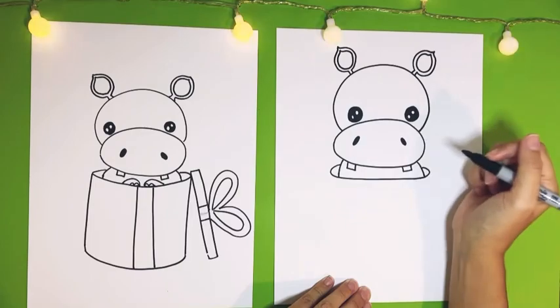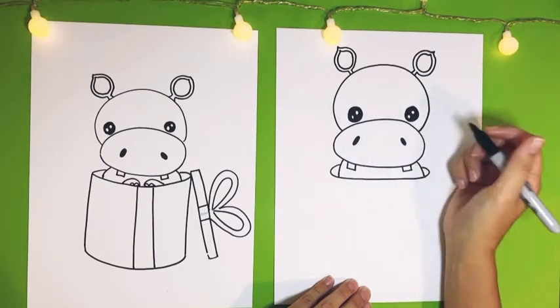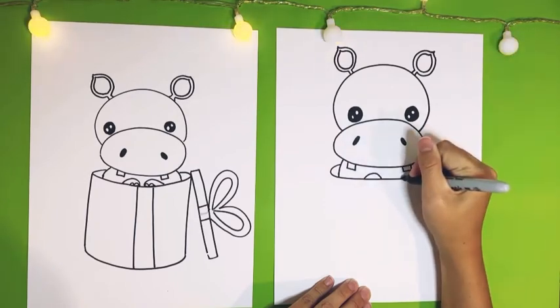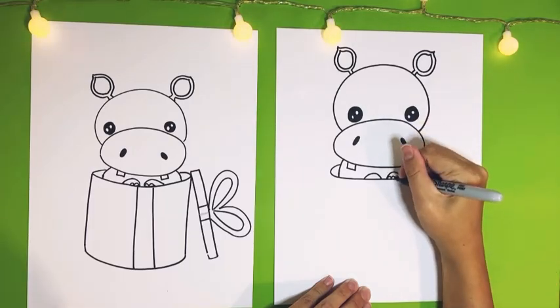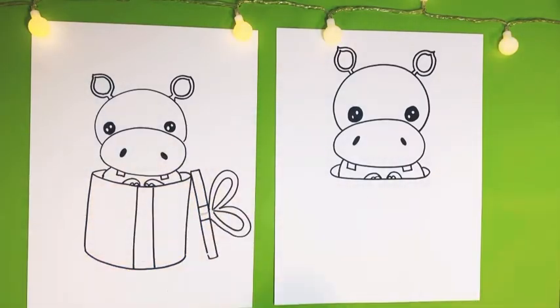Then we're going to add two little hippo feet poking up — two little curved lines right here and right here, with two little bumps on each: one, two, one, two, just kind of like they're coming out.